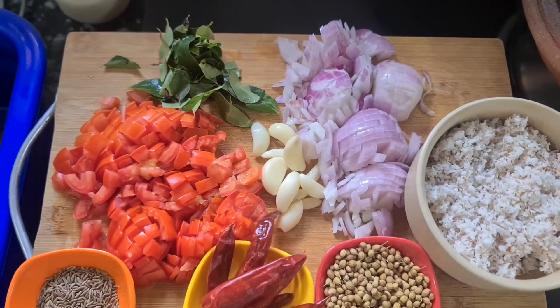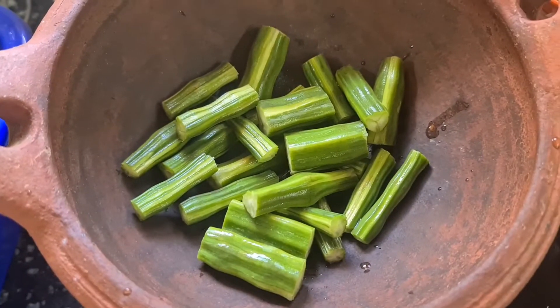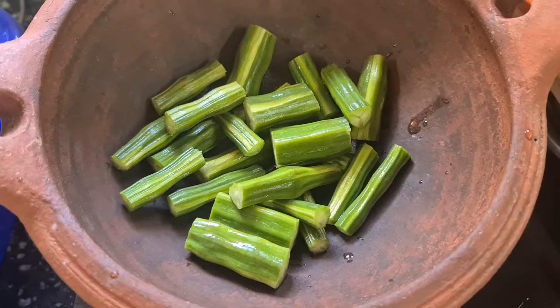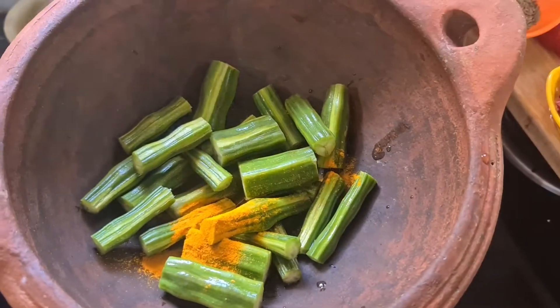Then Karuwekali — if you want to use it, you can see how you can do it. Let's add a little bit of Murungakai. Add a pinch of Murungakai.